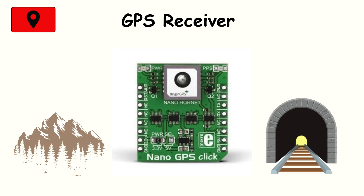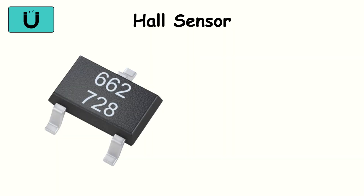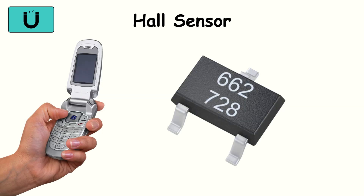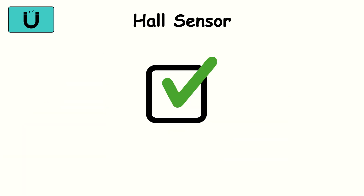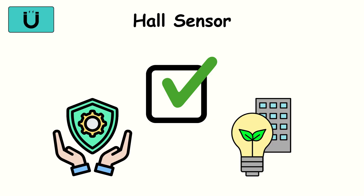Hall sensor. A small but clever sensor, the Hall sensor detects magnetic fields. It's often used in flip covers to know when your case is closed or open, turning the screen on or off automatically. Simple, energy efficient, and reliable — though its use is narrow compared to other sensors.